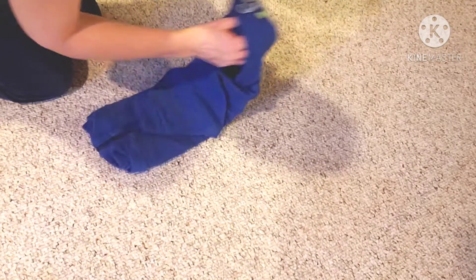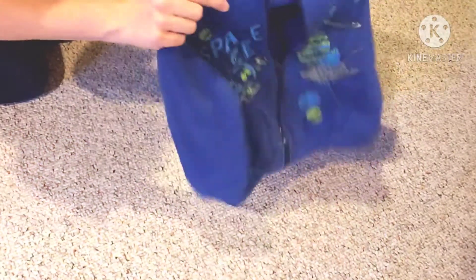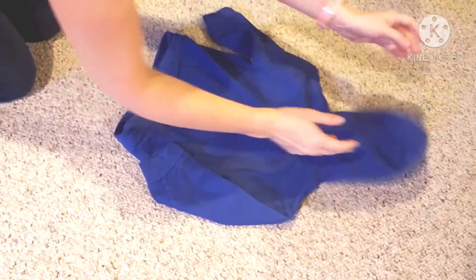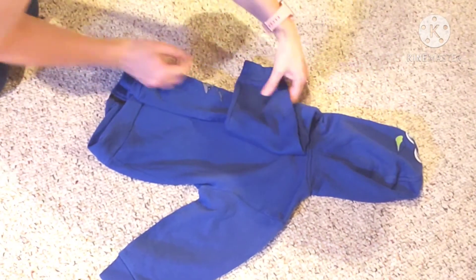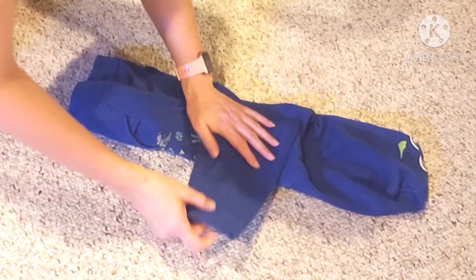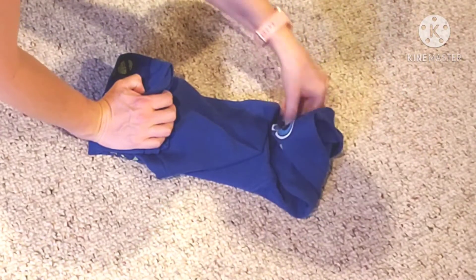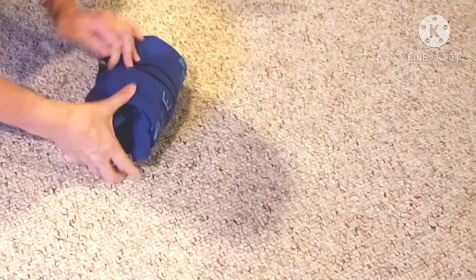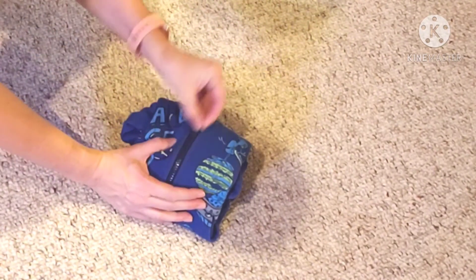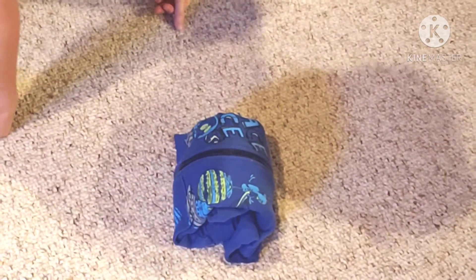Now if you have one that does not have the design on the hood and you want to show off the design on the chest, you put it face down, folding it very similarly. Use that KonMari smoothing to make it stay better. You do one fold here as your first fold, and it's probably easiest if this is zipped up, so that it now stays up on its own.